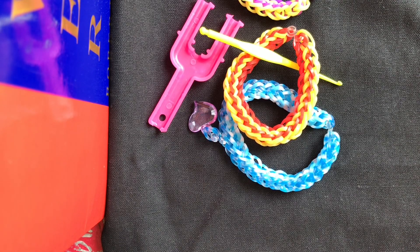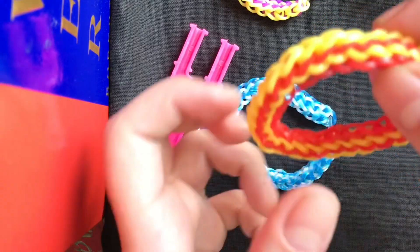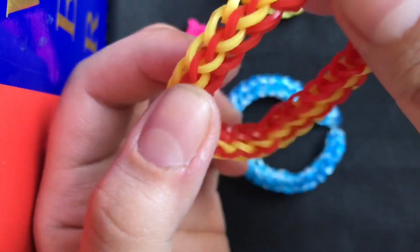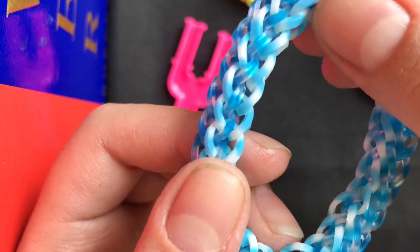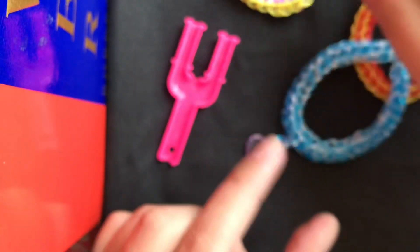Welcome back to my YouTube channel. Today I'll show you how to make a rainbow loom French fishtail. I'm not going to show the regular fishtail — this is the French fishtail variation. As you can see, I have examples in yellow and red, a combination of shiny blue and normal blue with a charm attached, and purple and yellow.